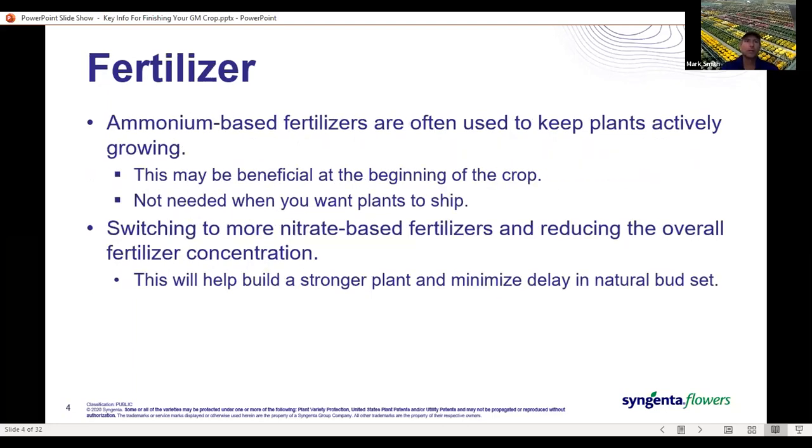In terms of fertilizer, ammonium-based fertilizers are used by many growers to start their crops as it helps keep plants actively growing. But at this time of year, that's not what we're looking for. We want the crop to start thinking about budding up. So we want to move away from ammonium-based fertilizers to more nitrate-based fertilizers, and we can also consider reducing the overall fertilizer concentration.